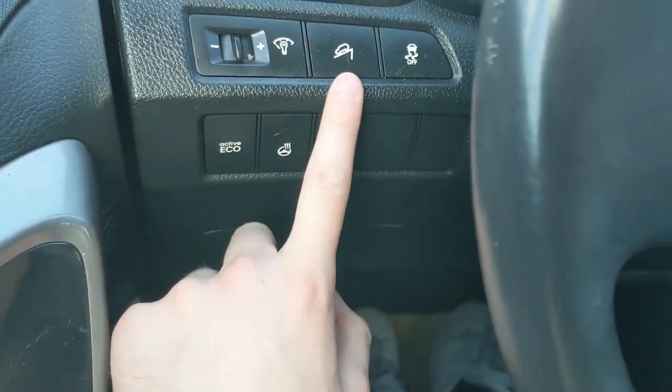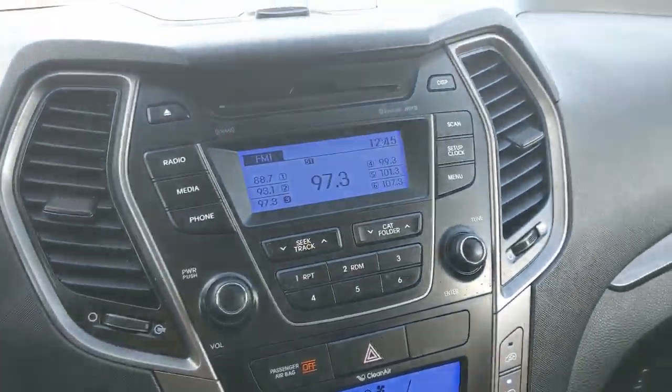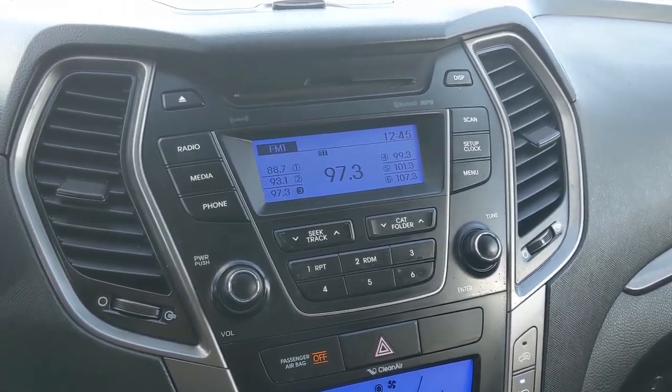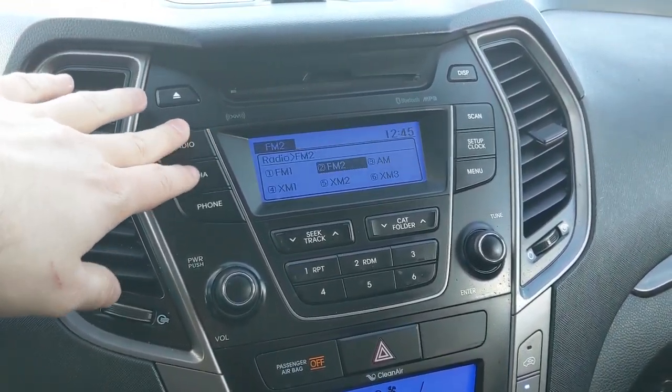And your hill hold — or hill descent assist, I believe that might be. Moving on to your infotainment center, which has radio, Sirius, CD, Bluetooth, and auxiliary, so you do have quite a few options there for whatever you want to listen to and however you want to listen to it.